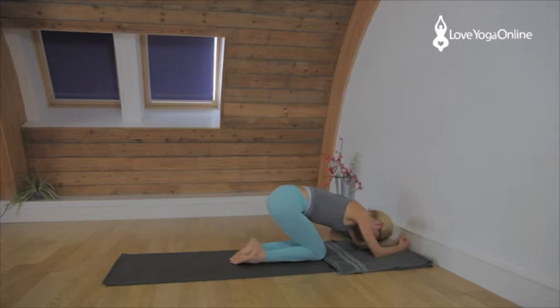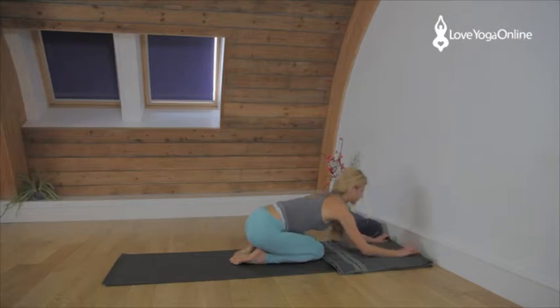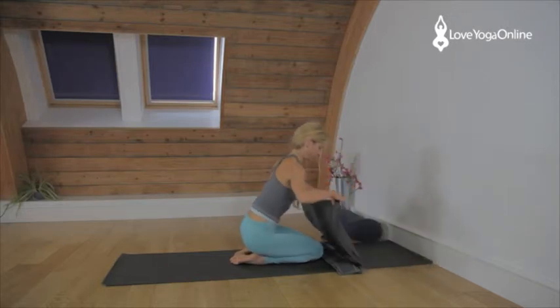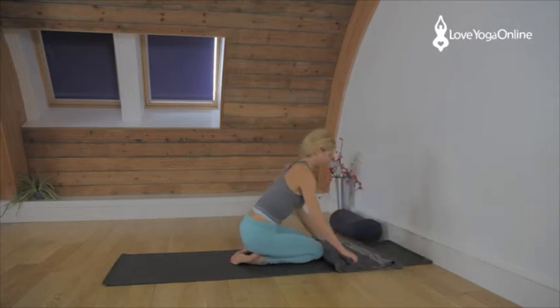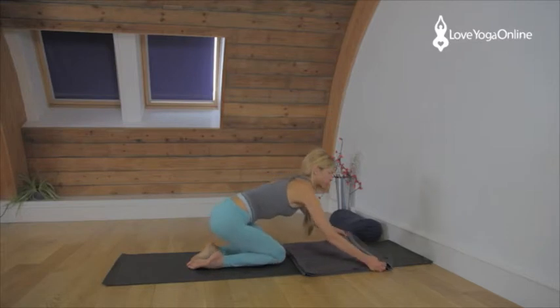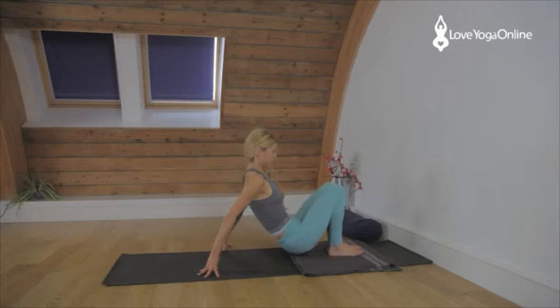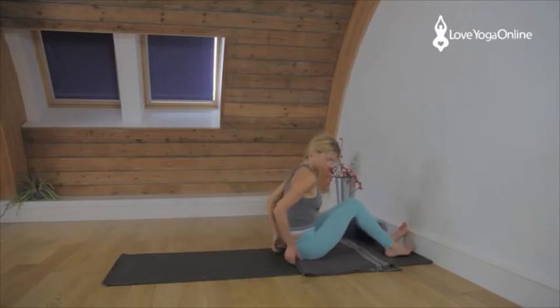Adho Mukha Virasana. Bottom to the heels, head to the floor, hands still in the Sirsasana position. If you're comfortable with that and you want to go on a little further, we're going to do a right angle headstand. Pull the blanket away from the wall a little and take your feet to the wall.